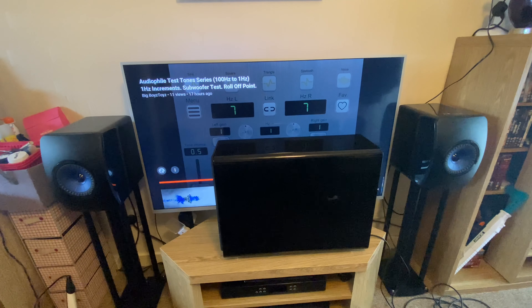When you go on the internet, some sources say it's 140 watts but it's actually 150 watts — 75 watts to each speaker. It's got a dual amplifier.